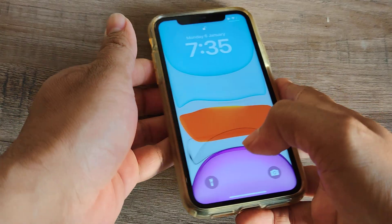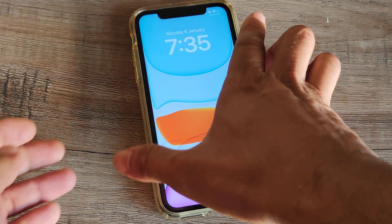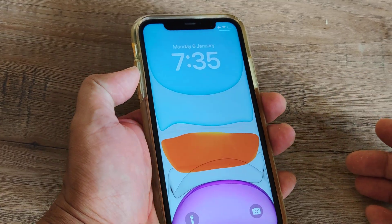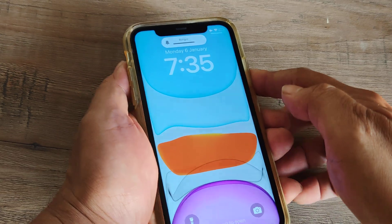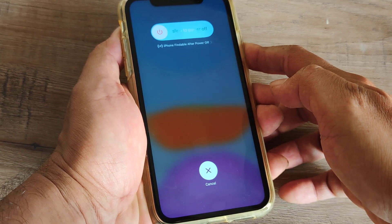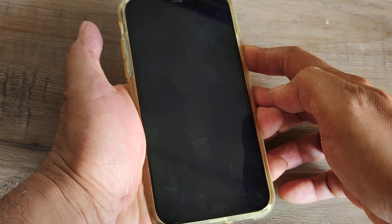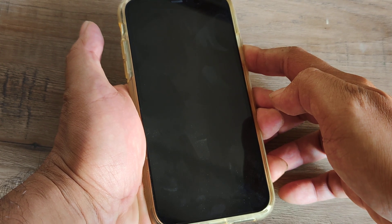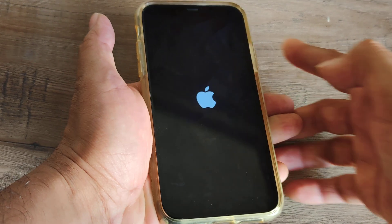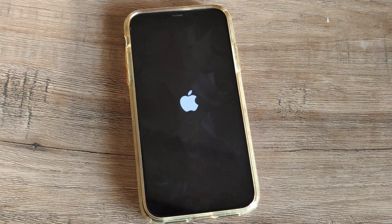Once you do this, what I advise is to do the hard reset again. So press volume up, volume down, and then the power button until the screen blanks out and you see the Apple logo. At that point you can release your finger from the power button. Once the Apple logo comes, release it and the phone should restart normally.